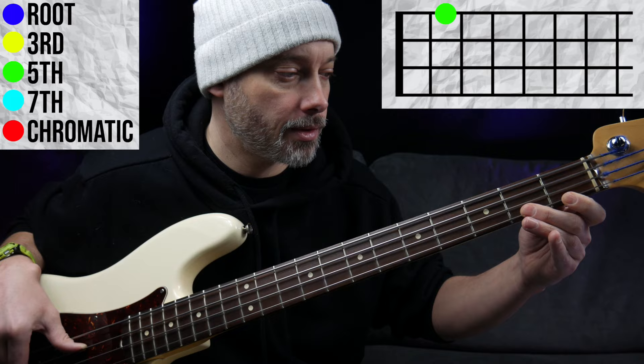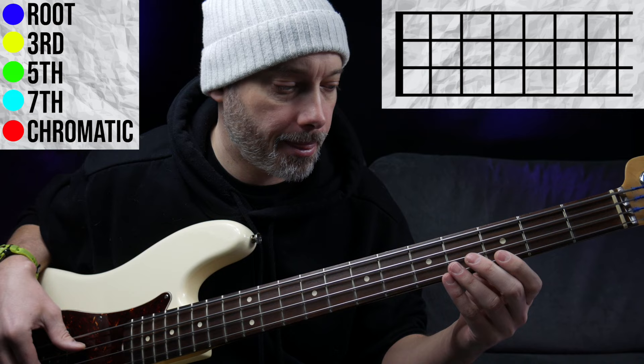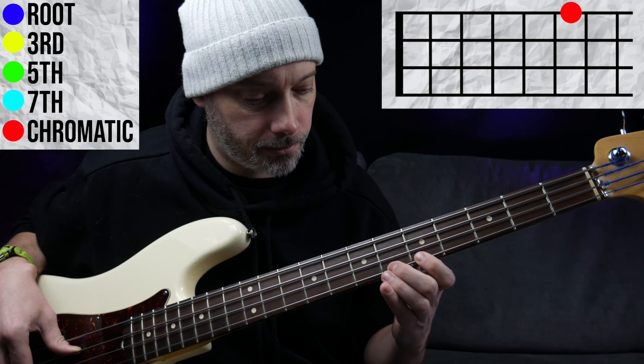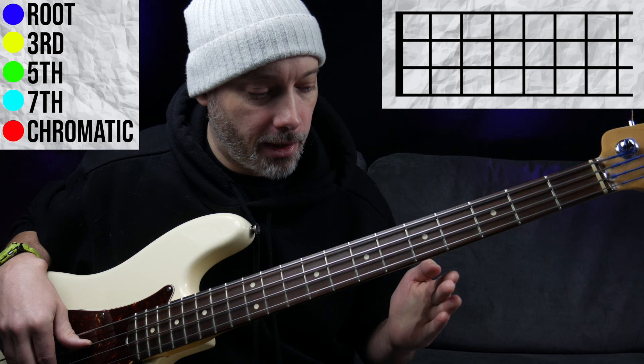So the G# has been used as what's called a chromatic approach note. You can also target chord tones from two chromatic notes below, and that's what's happening in the next part. The target note is D in the next octave, and we play two notes before it to resolve into the D. The C is contained within the chord, but the C# is not — that's known as a major seventh interval — and that creates a lot of tension before resolving again into the D.